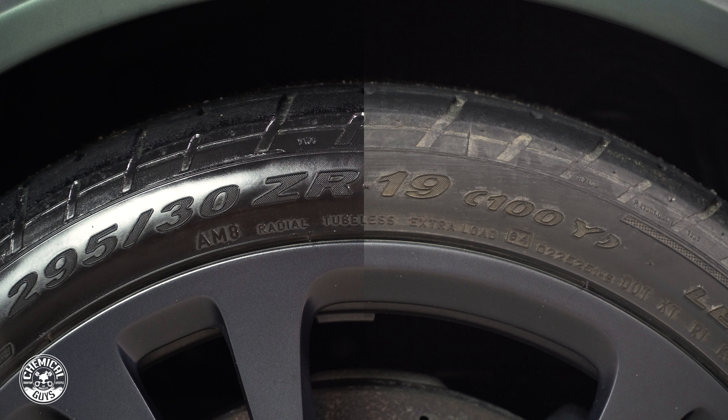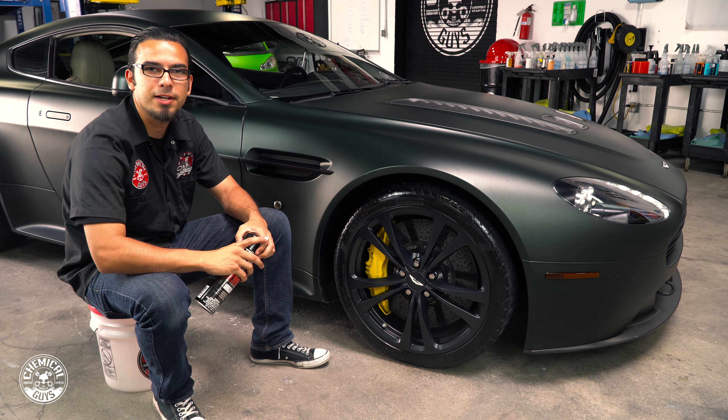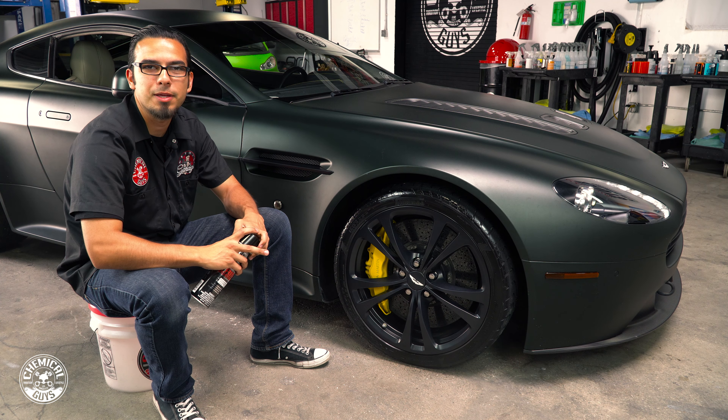Then moving on to the interior, we used a Leather Quick Detail Spray to pick up any of that last remaining dust, debris, fingerprints, grease, or oils while reviving that leather scent and bringing back that smooth feeling.